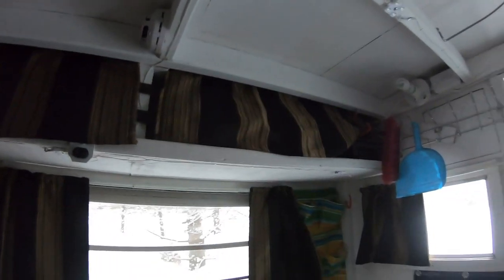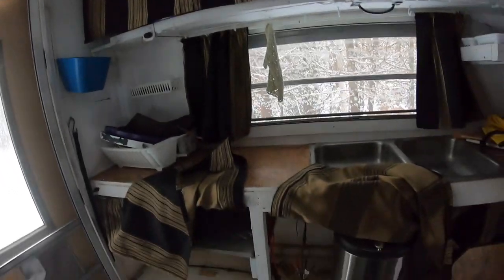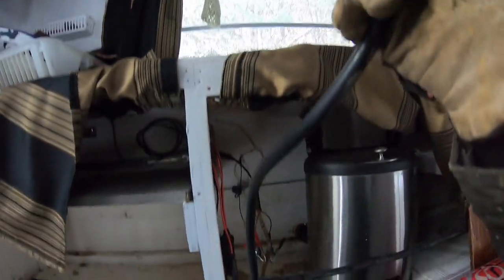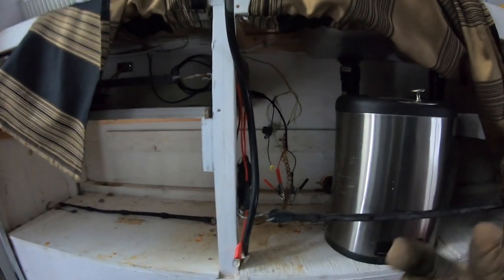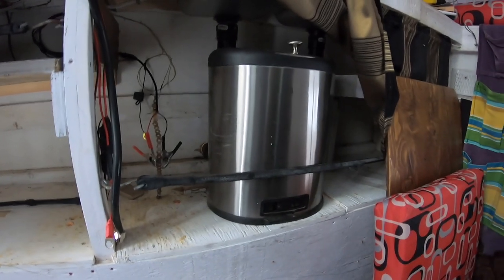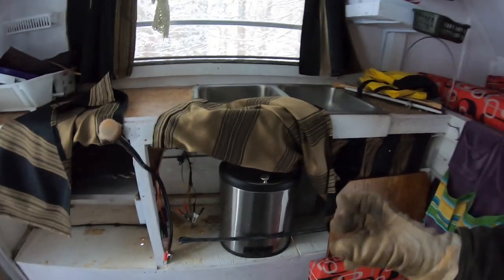We have propane coming in right here. The reason I have lots of hose space here is so that when I have a heater going — I have a little infrared Little Buddy heater — I can set it on the floor because heat rises, and have it run directly off this 20-pound propane line as opposed to the small green ones.